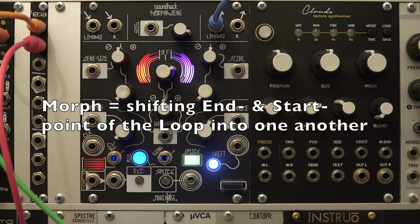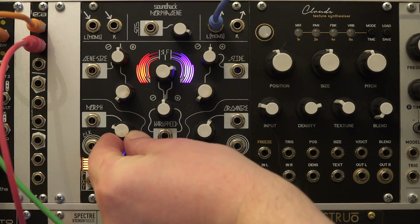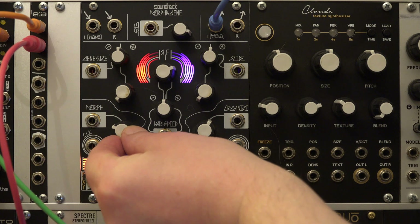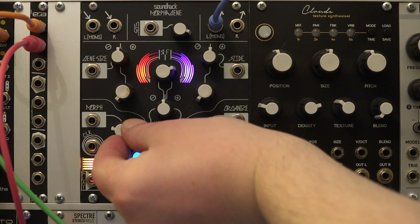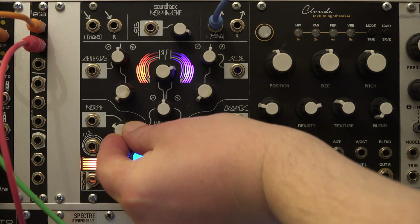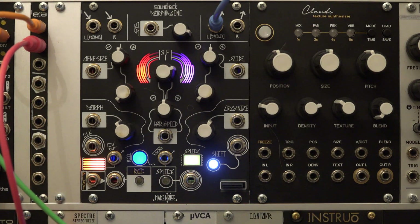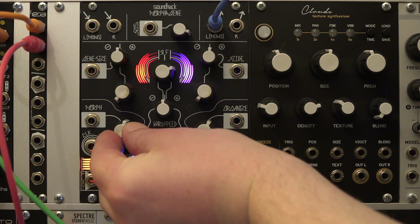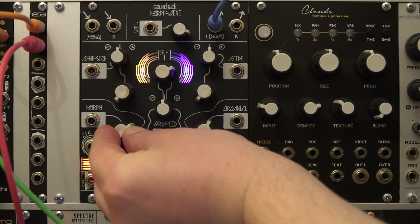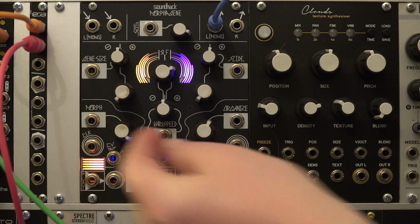The morph parameter lets you literally morph the loop less or more together. Fully counter-clockwise there is a gap between the end of the sample and the restart of it; the more the knob is turned clockwise, the smaller the gap gets until the end and start point meet or get shifted into another. If the knob is turned full clockwise, the module also plays random octave-shifted versions of the loop, generating a chaotic texture.